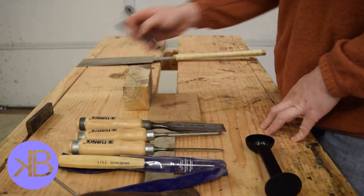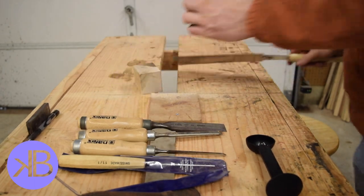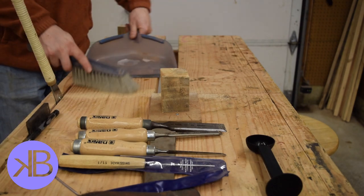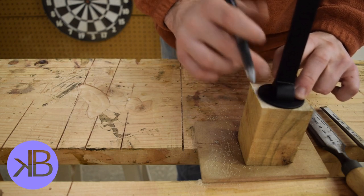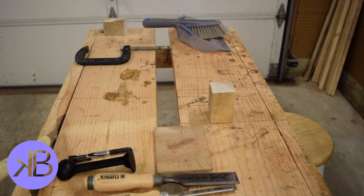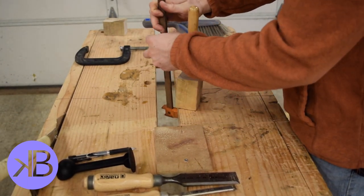I struck a line square and then cut to it with my pull saw and swept up a little bit. Next I traced out the tamper that I had before, so it would be about the same size. I just used a simple F style clamp and it worked really well.